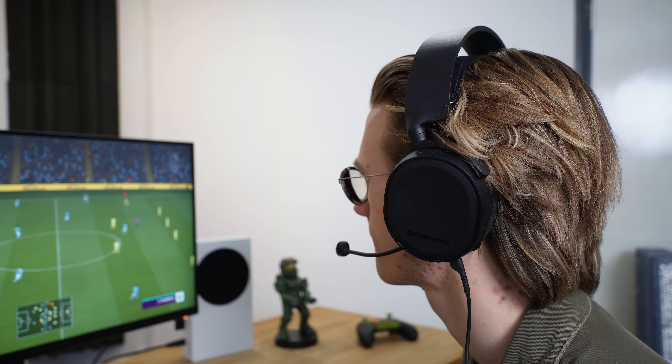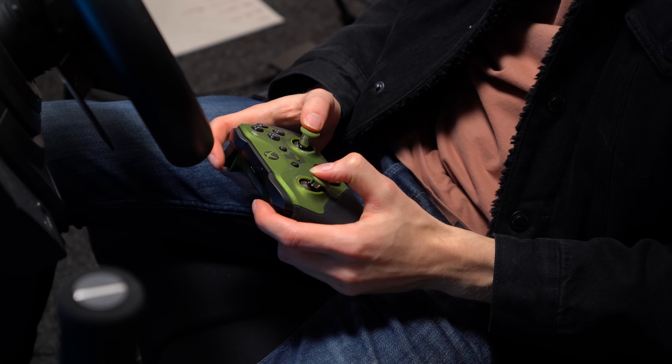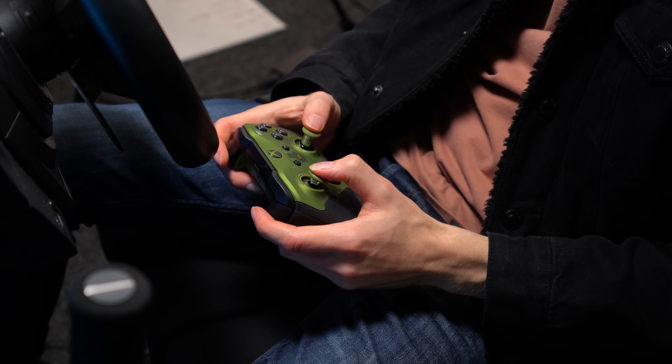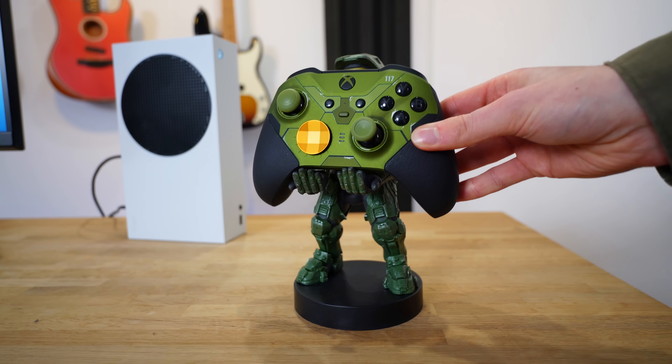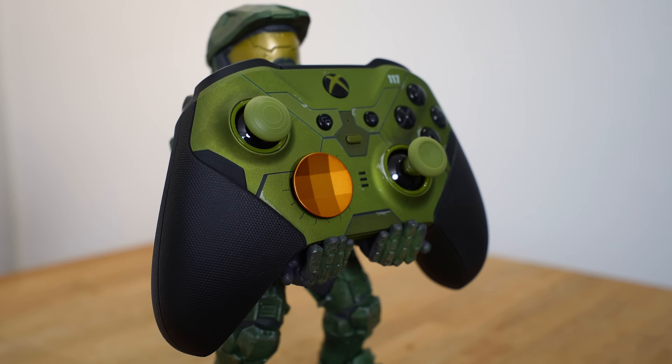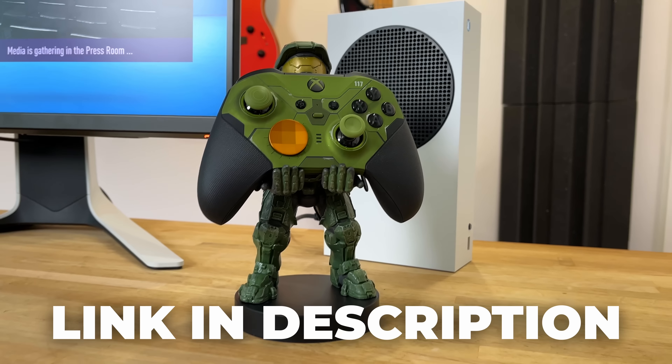For a large majority of games, the Xbox Series S's standard controller is perfectly fine. But if you're looking to take your gaming setup to the next level, the Xbox Series Elite 2 is the ultimate option. This is the Halo Infinite Limited Edition version, which is much cooler than the standard Black Edition you usually get. To summarize, you have complete customization over the thumbsticks and additional bumpers at the rear — perfect for FPS shooters. I also purchased this cool Master Chief controller stand, which is an awesome addition to this gaming setup. I'll provide a link in the video description.